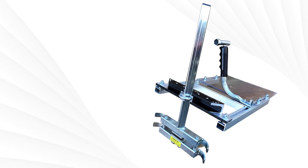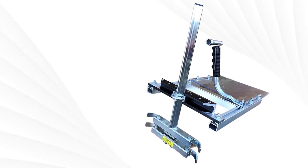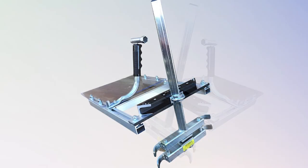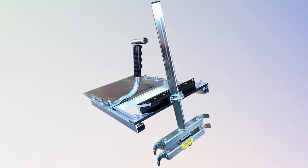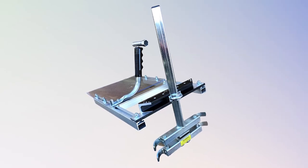Even with these high-quality features, this unit doesn't lack some drawbacks. Some users have reported that the cut rails are too narrow, and customer service is unresponsive. But it remains one of the best chainsaw mills and is a worthy contender.